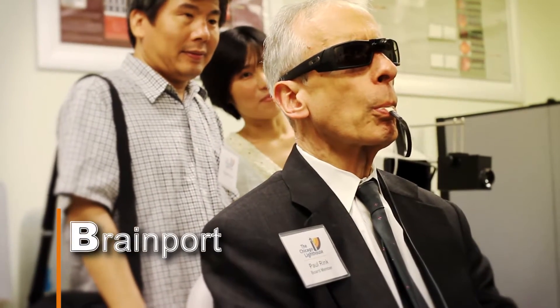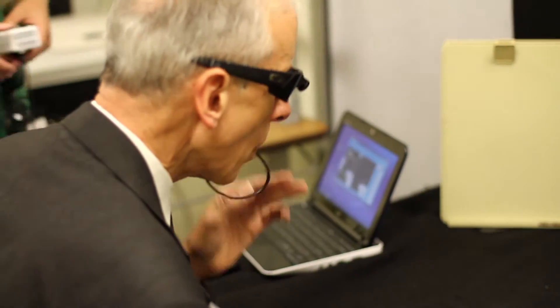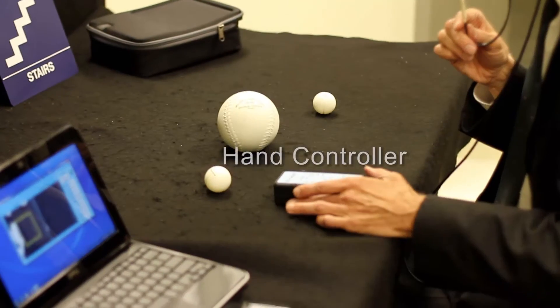This is the BrainPort V100. The camera is over the nose bridge on a pair of Oakley sunglasses, and it captures the environment in front of the user. That information is transmitted down a wire to a handheld controller.